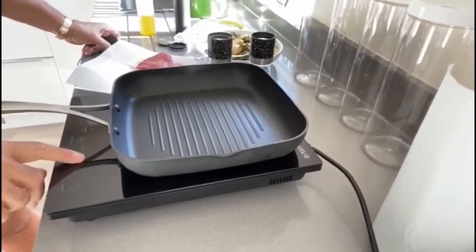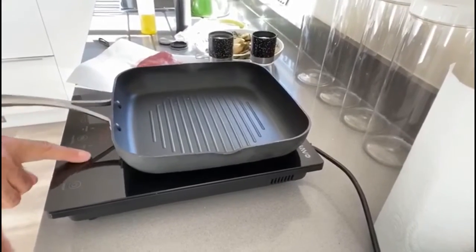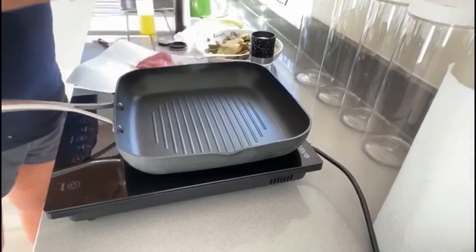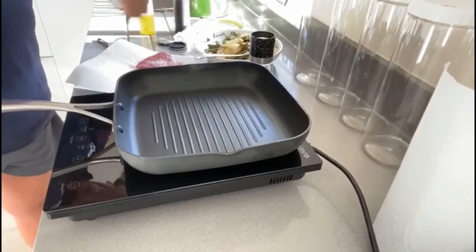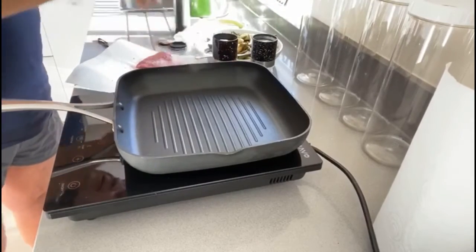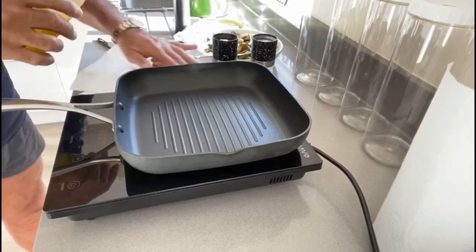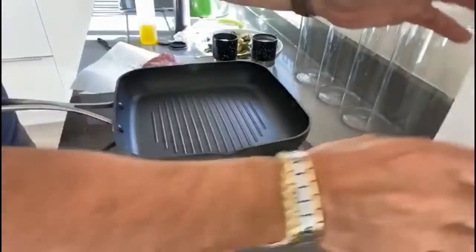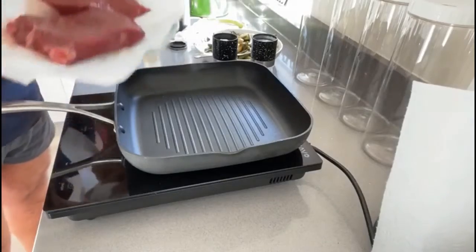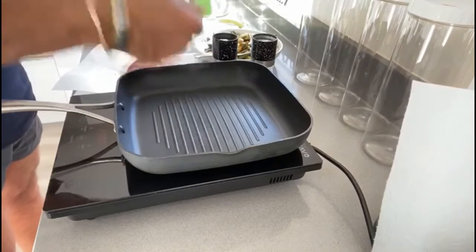On high, the pan — we'll get it nice and hot. Now I never oil the pan, I always oil the meat. So salt, plenty of good sea salt, pepper and then some oil onto the steak. Just rub that in onto one side and then we'll salt it the other side once the pan's hot. So literally just salt, peppered, and just plain olive oil on that side — wait for the pan to get hot.